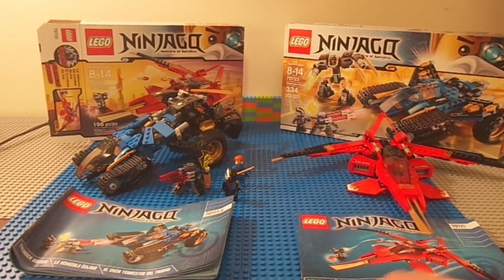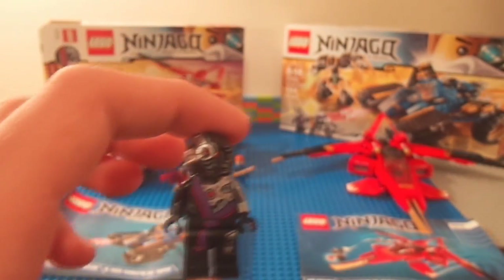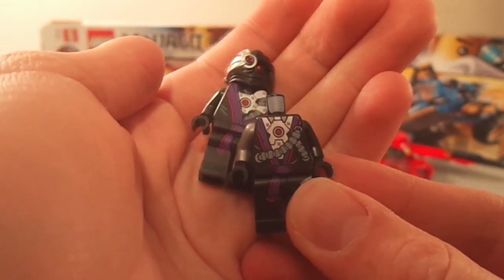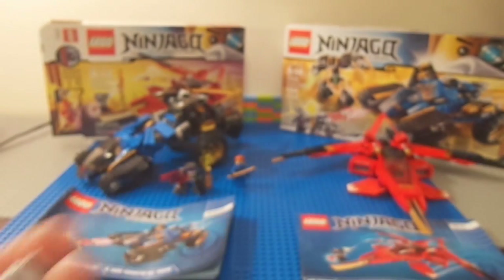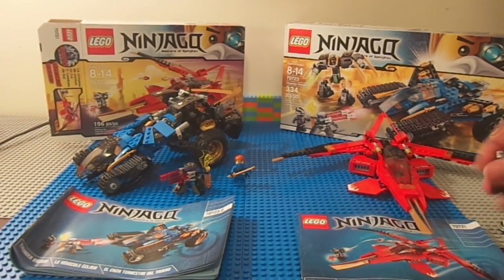Now reviewing the Thunder Raider. The first minifigure is a Nindroid — he is a little bit different from General Kryptor in that he has a much bigger sash. The face is also different but that's just another minor thing. General Kryptor has a metal mask which looks a little bit cooler, but this guy looks more serious.